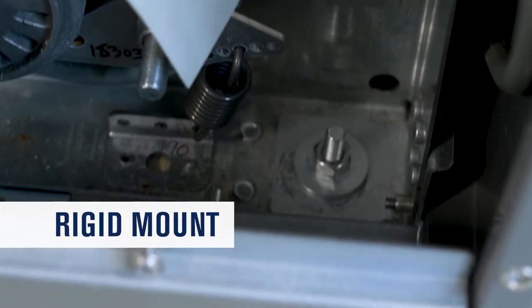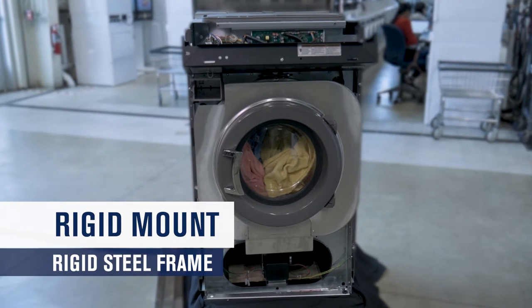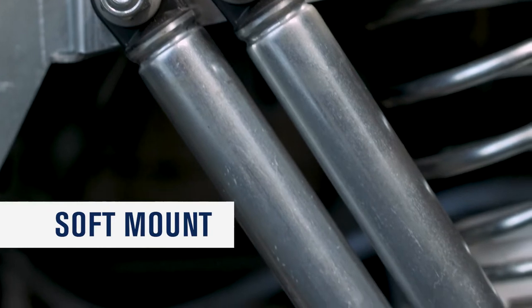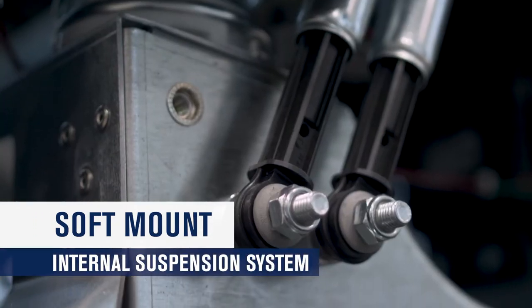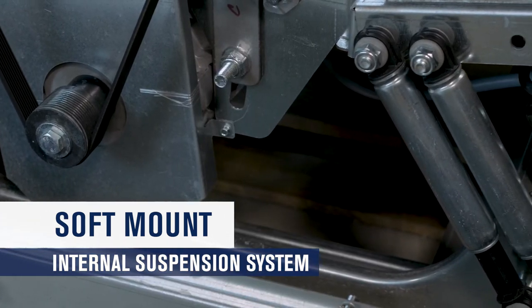Our rigid mount options offer a bolt-down construction and a rigid steel frame for up to 200 g's of extraction force. Our soft mount options offer similar installation and utilize an internal suspension system made up of shock absorbers and springs, which allows extraction forces of up to 400 g's.